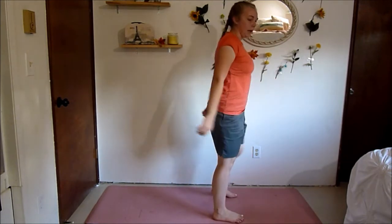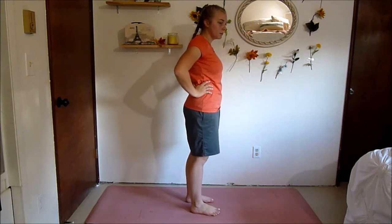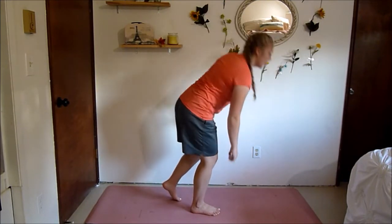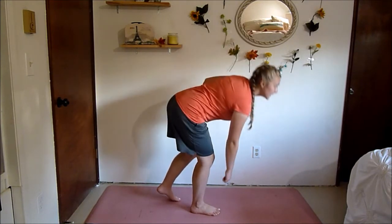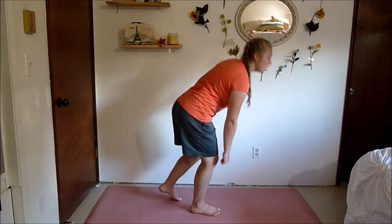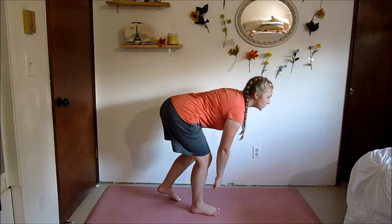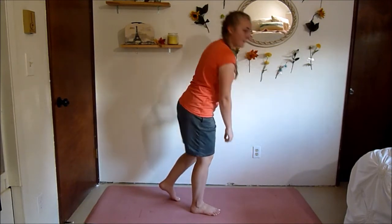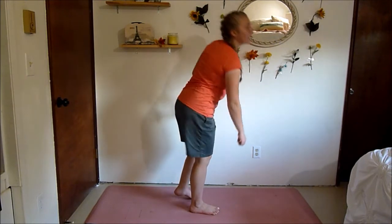Next up we've got the one-legged supported deadlift. These are really simple but they still really work your muscles and they get your heart rate up surprisingly. Push your heel towards the ground — that's going to activate your glute muscles. If you don't activate your glutes you might be using your low back, which is incorrect form. Really squeeze those abs, make sure you have a flat back. Take this nice and slow. Relax, switch legs.